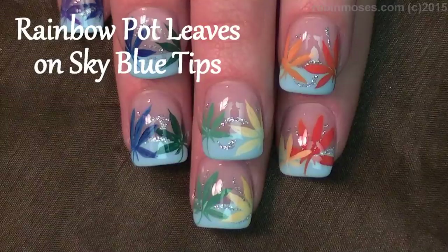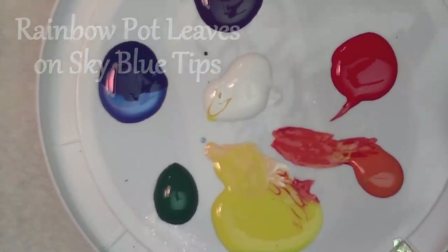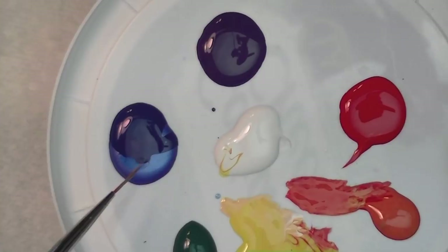Hi, this is Robin Moses and I'm here with Nameless. We are going to do rainbow pot leaves on a blued French tip. I'm starting with red, orange, yellow, green, blue, and purple.